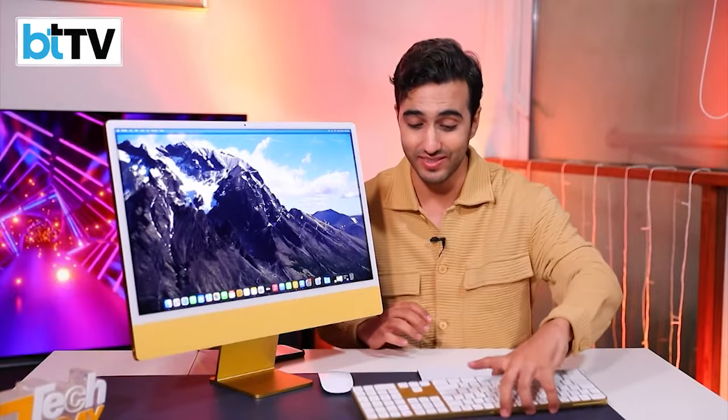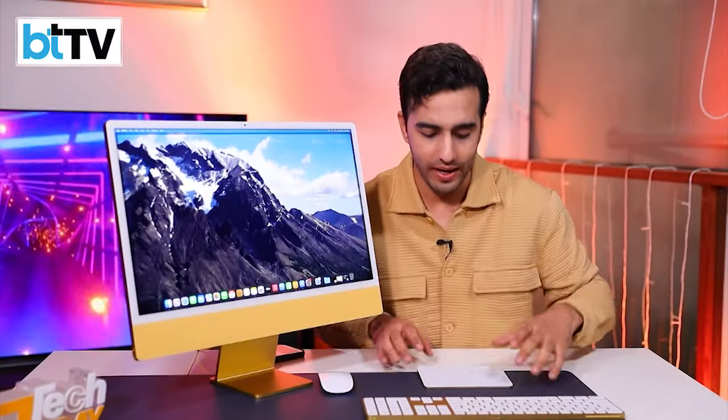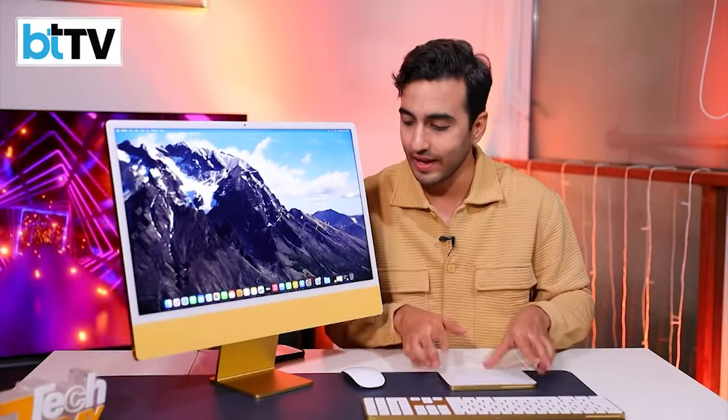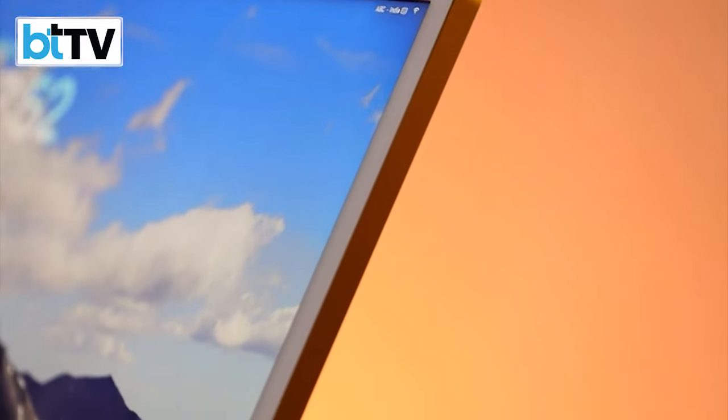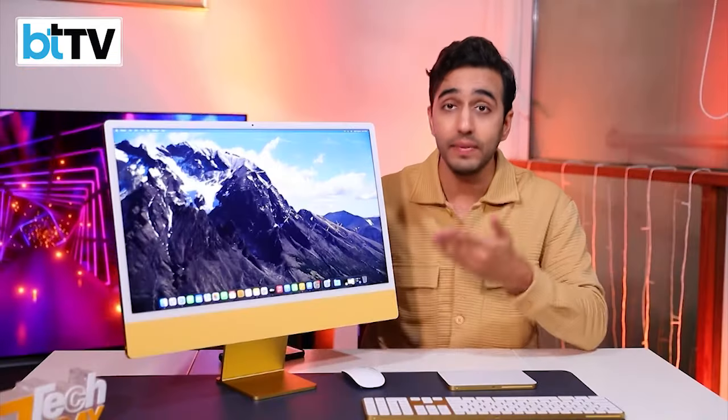That box seemed heavy, but once you actually unbox it, the magic keyboard — which is a work of art — is perhaps lighter than the granola bar I have in the morning. The magic mouse and the trackpad are also very light, and this iMac display is under four and a half kilos. That means this can be the ideal desktop computer in your living room when you're sharing it with the kids — a family computer, maybe even in your kitchen.